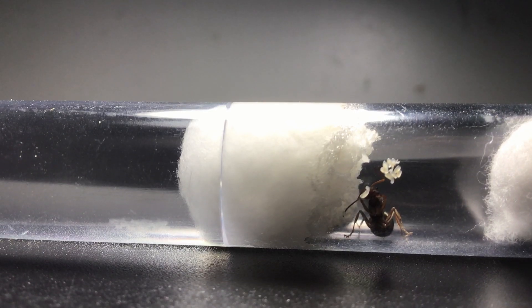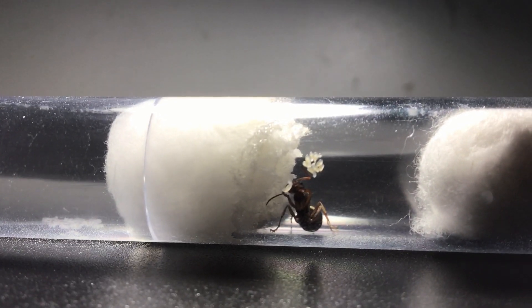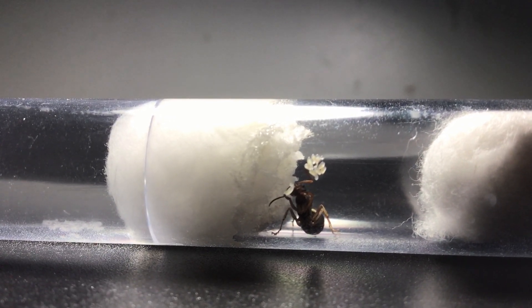Looking into the translucent body of the ant larvae, you can clearly see that it has been fed the protein soup made from the queen ant's wing muscles. The soup is very high in protein, as it is muscle, and will boost the larvae's development.